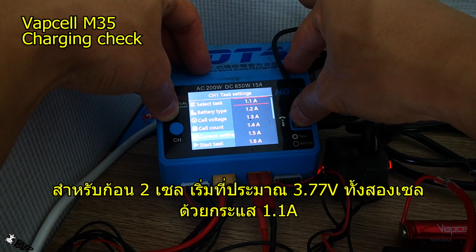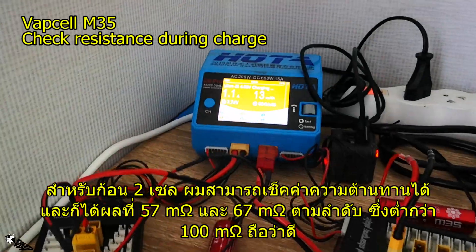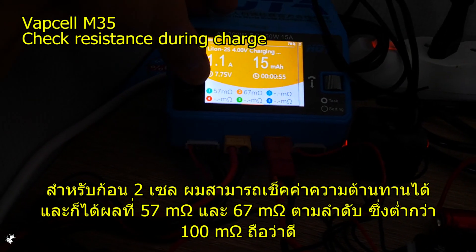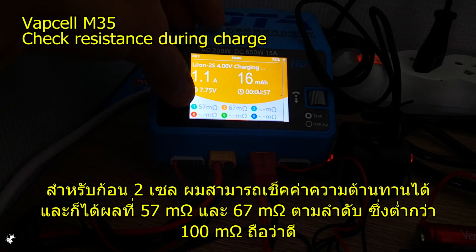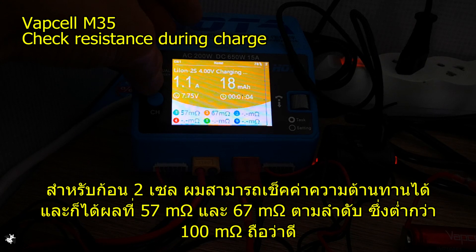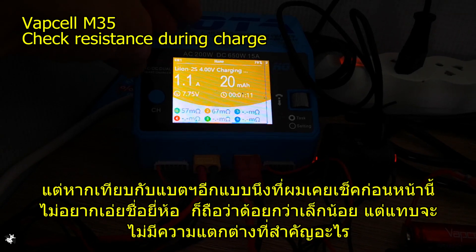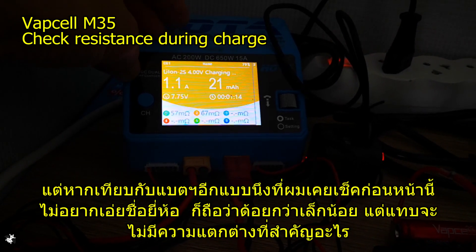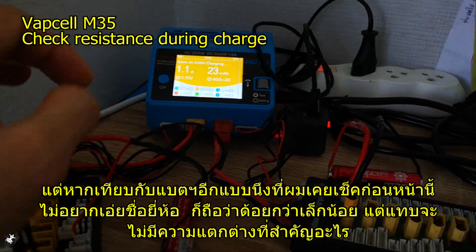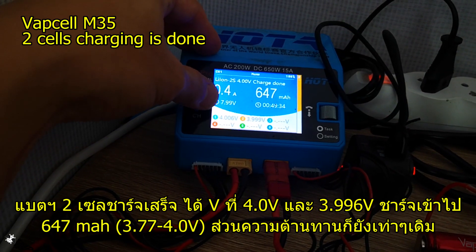For the two-cell pack, both cells read 3.77 volts and internal resistance is below 100 milliohms, which is good. Compared to another brand I've tested before — which I won't mention — this is slightly worse, but only by an insignificant amount.